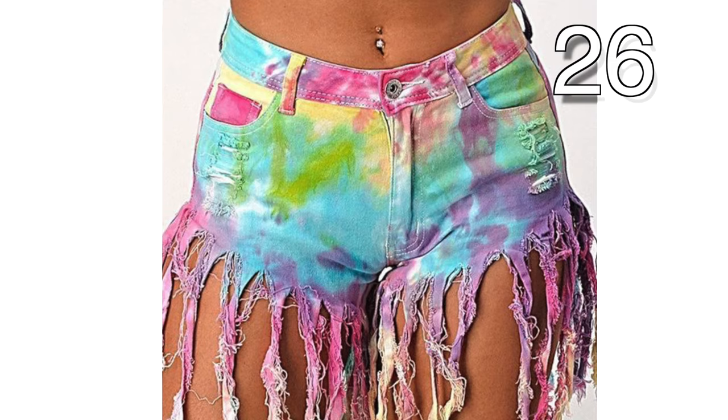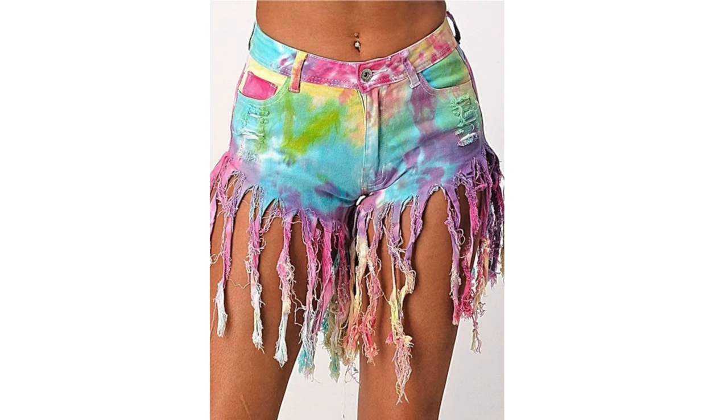These tie-dyed shorts have had the bottoms cut into strips. What a great way to sport the short shorts without as much reveal.